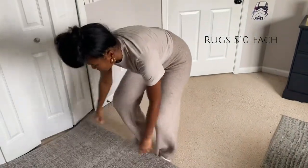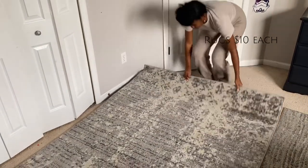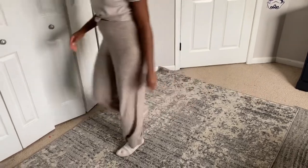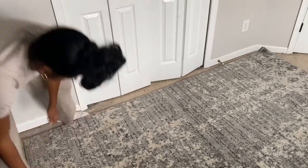I already knew I'd have to purchase rugs, and I'm so happy I found these at a thrift store for $10. I shampooed them and laid them out. His carpet just wouldn't come clean, so these rugs are what I use to distinguish between his sitting area and where he sleeps.